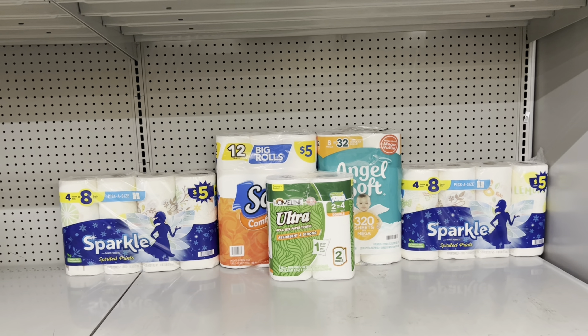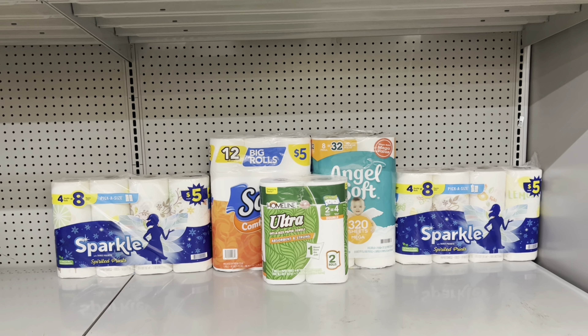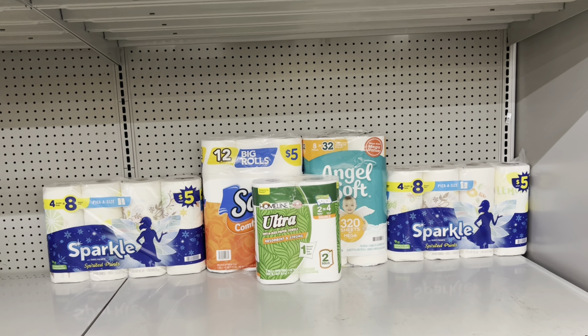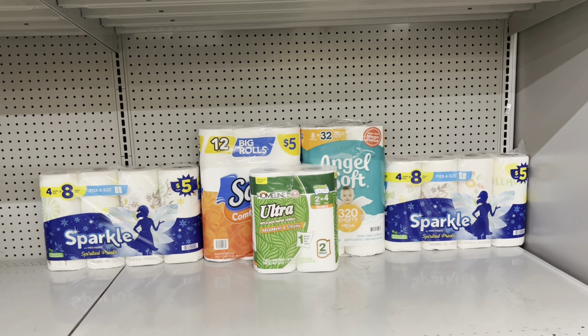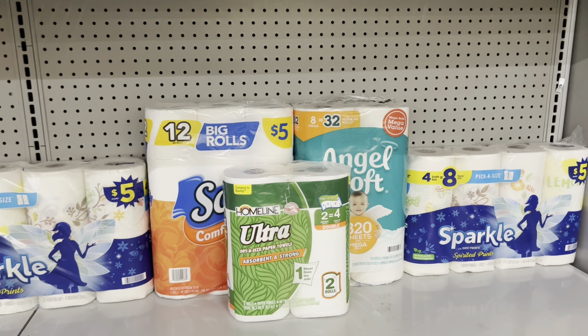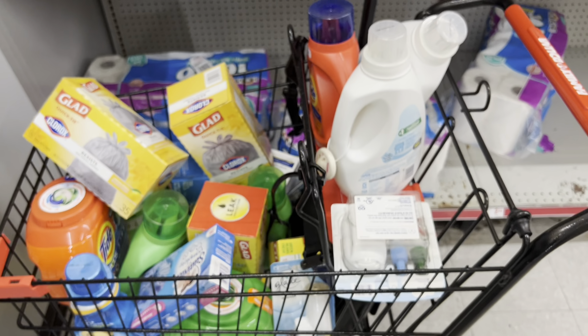If your store has Bounty paper towels at $5.25 each, you could pick up two of those — totaling $10.50 — and there's a $2.50 digital. That comes out to be the same as the previous scenario. My store doesn't have it, but just wanted to share that in case it's an option for you.